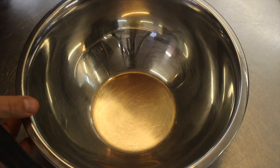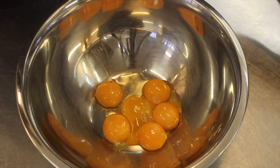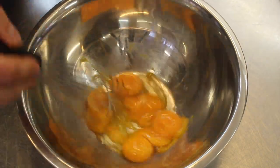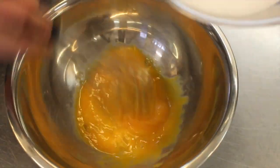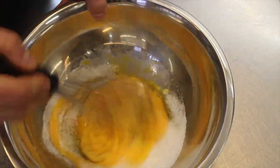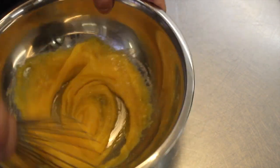In a steel bowl — and don't ask me why it's called that — we put the egg yolks and the sugar, and we do it the old-fashioned way. We beat well so that it rises up a little.